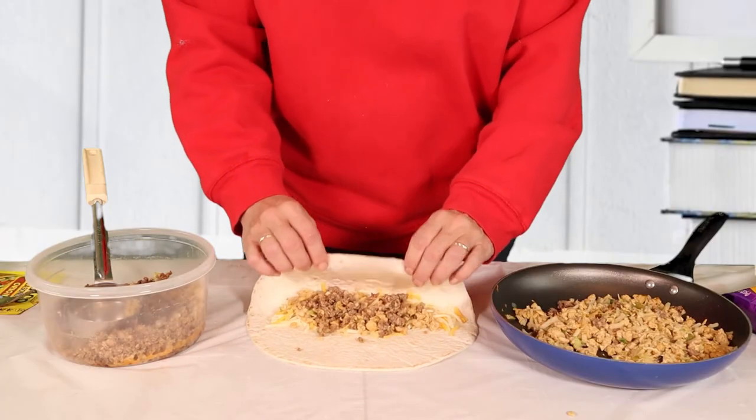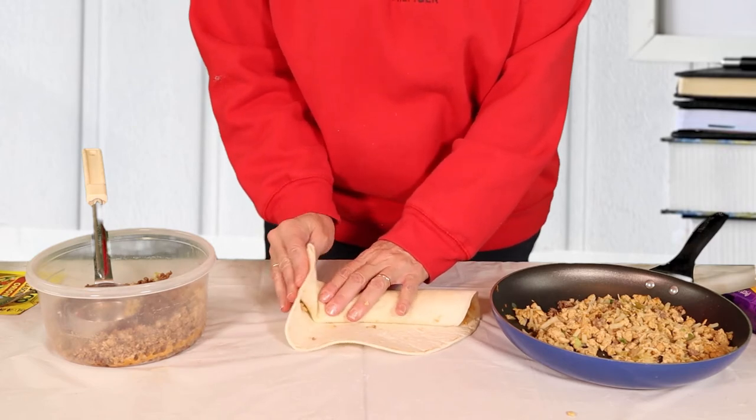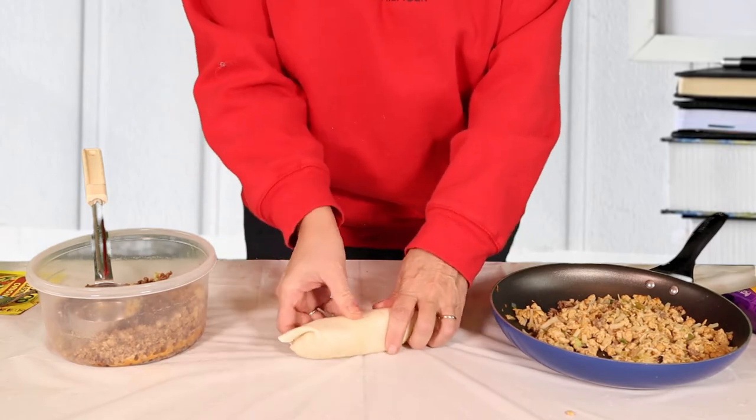So let's go ahead and I'll show you how I fold my burritos. You've got the filling right here, we're going to fold over the top and then just kind of squish it in with our fingers, and then fold over each side and then roll. Simple and easy.